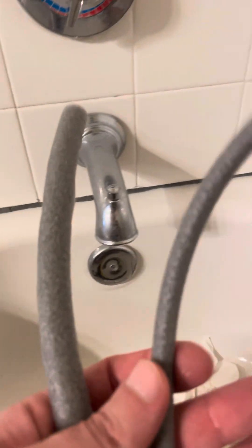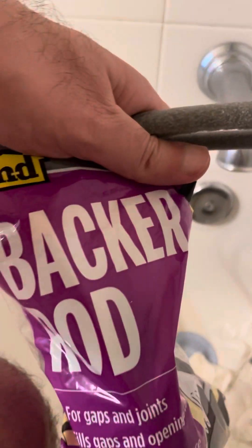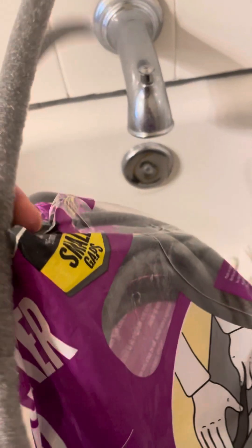It's about one inch deep here. As some videos suggested, I got these backer rods from Home Depot — about three dollars a bag. They come in different sizes: this is three-eighths of an inch, this is half an inch, and that one is five-eighths of an inch. So basically half an inch, or a little bigger or smaller. You cut them to size.